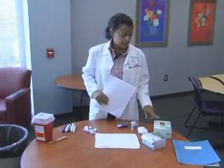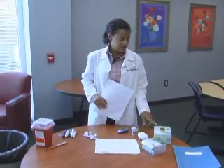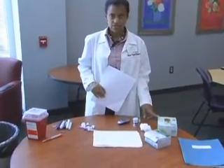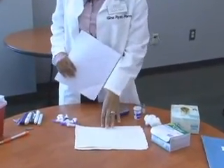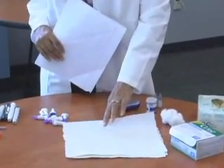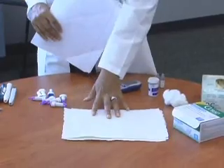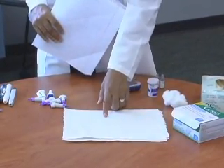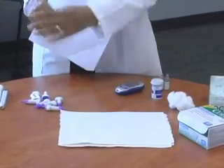Alcohol swabs, gloves — they can either be latex or vinyl. Make sure that they're the correct size for you; if you have large hands, make sure that you have large gloves. Cotton balls. You'll need some type of paper towels or other paper to have down as your work surface, so that in case you get spilled blood, you'll spill it on one of these paper towels that you can throw away.